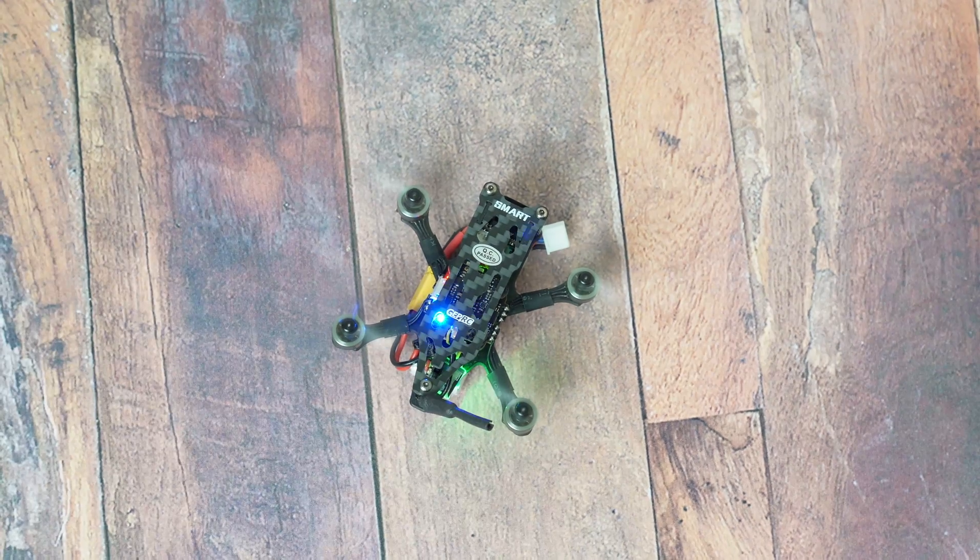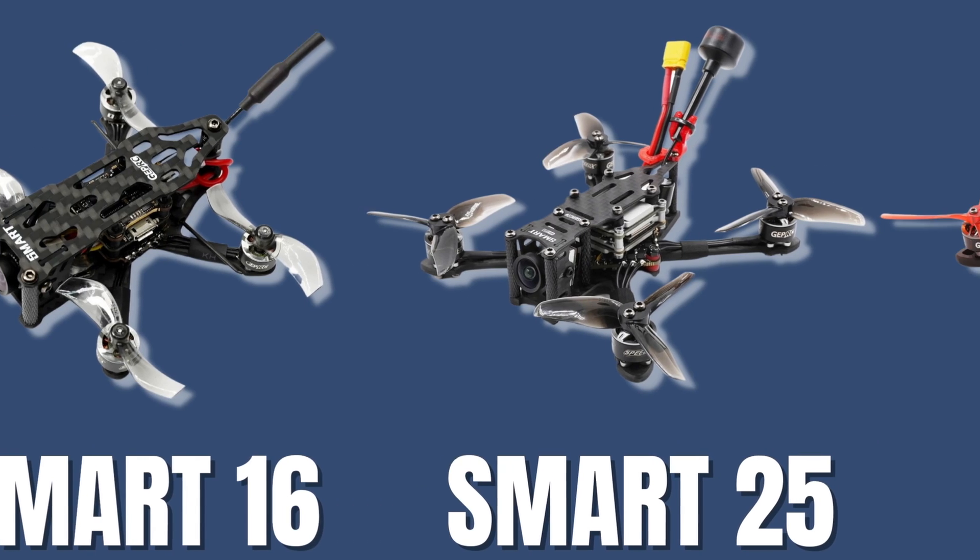The Smart 16 is fighting for supremacy in the nano segment. If you don't know what nano quads are, you basically take a whoop and put it on a miniature carbon frame without the prop guards. You get all the fun of the whoop, except it can also fly outdoors — well, sort of. GEPRC have one for every size in the micro market.